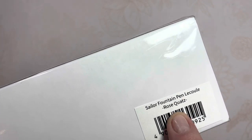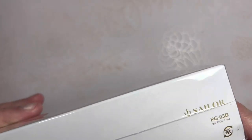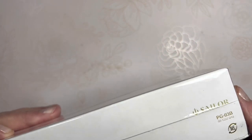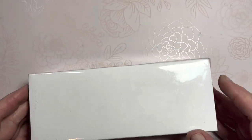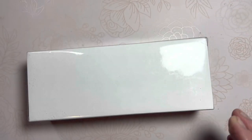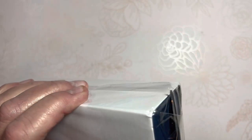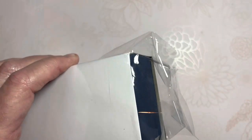It looks brand new — Sailor Fountain Pen Le Cool Rose Quartz. It does have this PG-03B on the box, so that's promising, and it is all wrapped up in plastic. The last box I received was not. So I think we have a winner here.